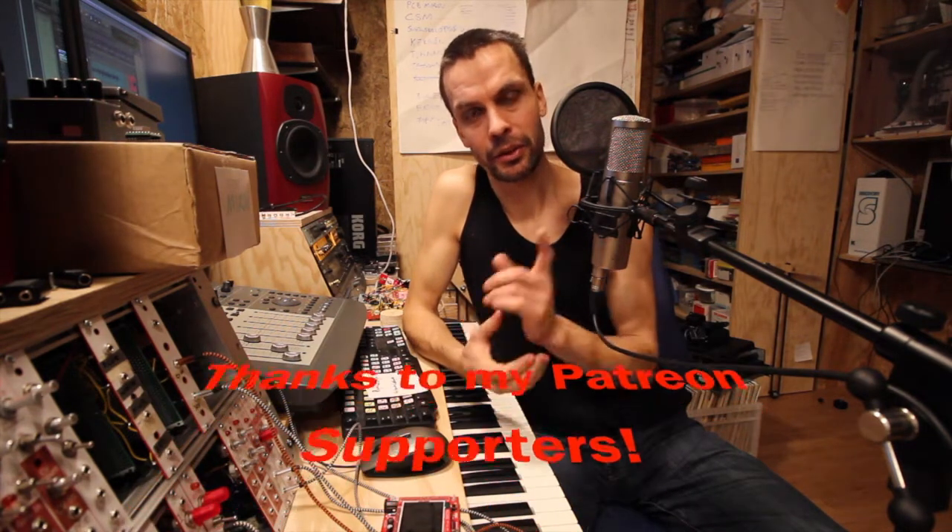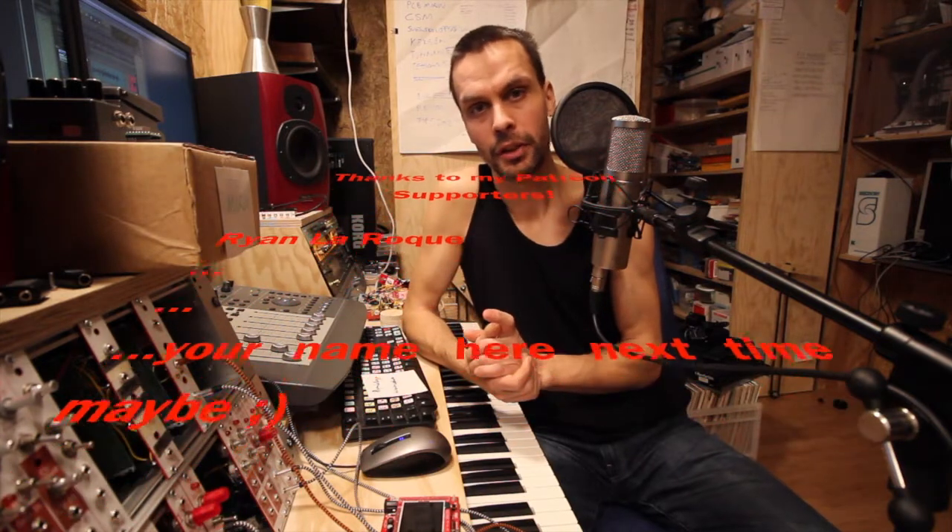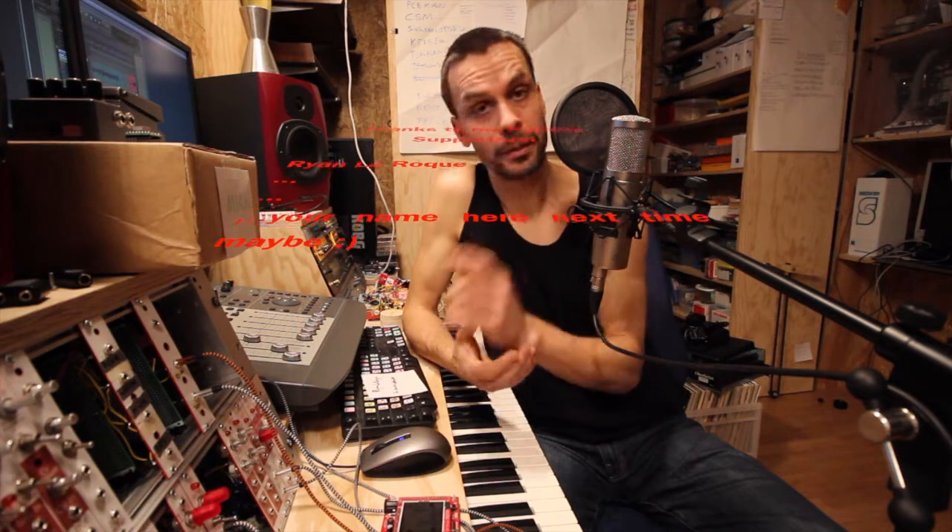A shout-out to Ryan Laroque who sponsored this video via Patreon. If you'd like, please consider becoming a patron as well so I can continue making these kinds of videos and as many more as possible. I hope you subscribe and like this video. If you have any questions, put them in the comments and I'll try to answer them as best I can. Until next time, take care — bye!